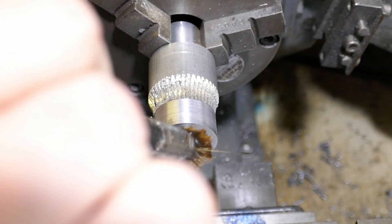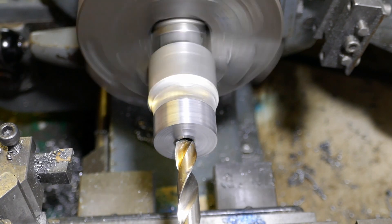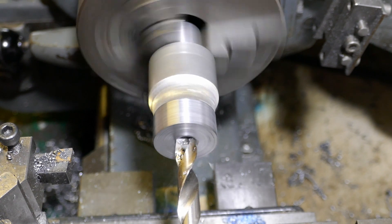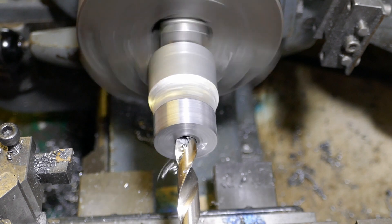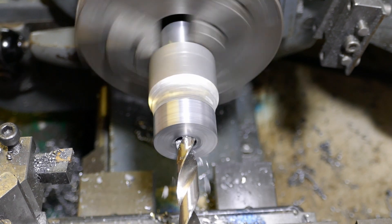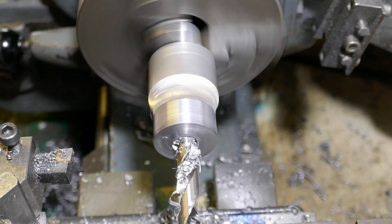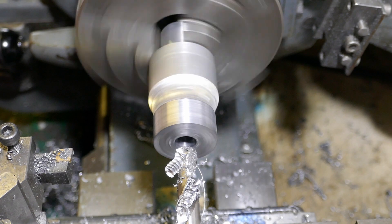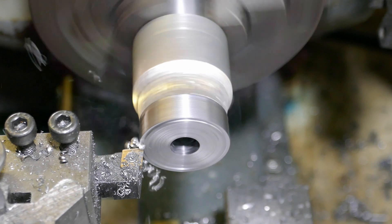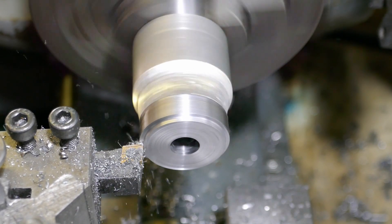I need to open out the bore and I'm going to start off using a nine millimetre twist drill. I'm using cutting oil to help the drill. I'm now using my right hand turning and facing tool to machine some features on the outside face of the blank.